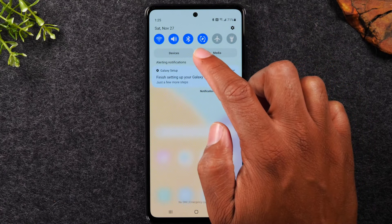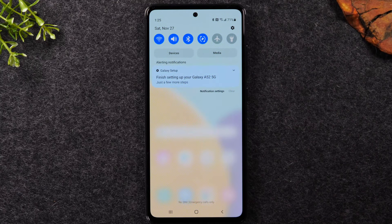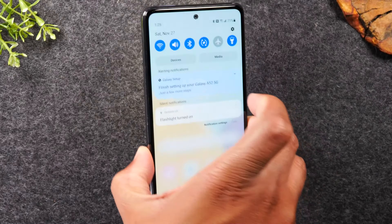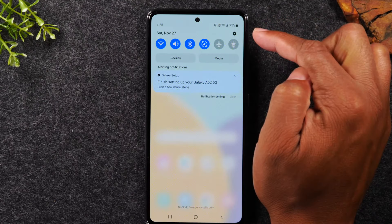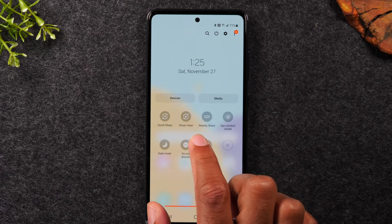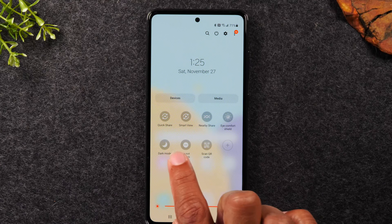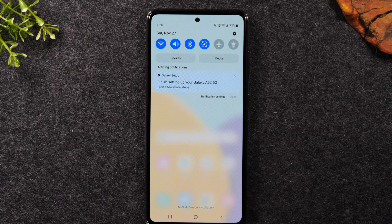A few more switches: screen rotation rotates the phone when you turn it sideways; airplane mode turns off all cellular connections for when you fly; and the flashlight uses your camera flash as a light. Swiping down a second time reveals more options — mobile hotspot, power saving mode, GPS, screen recording, Smart View to connect your phone to your TV, a QR code scanner, do not disturb, dark mode, and more.